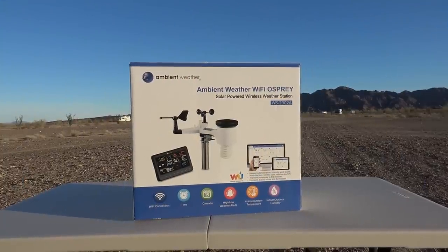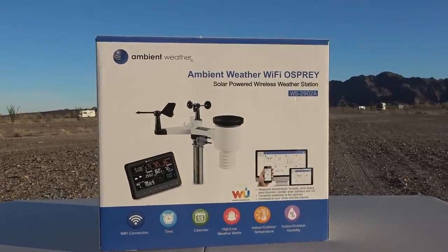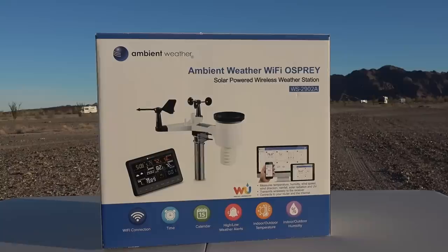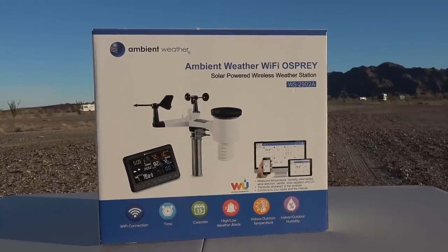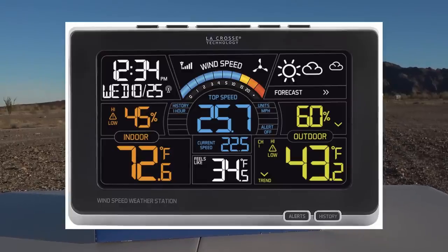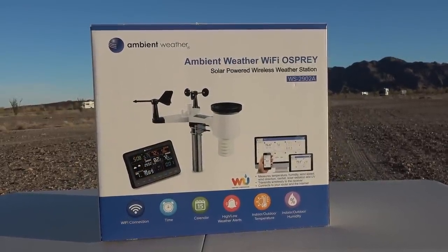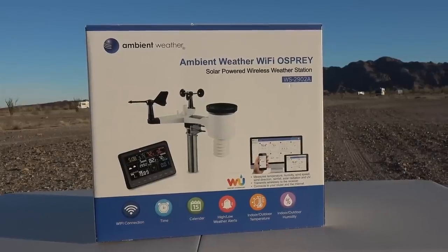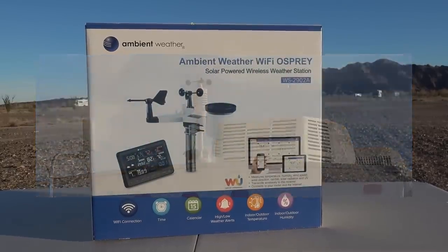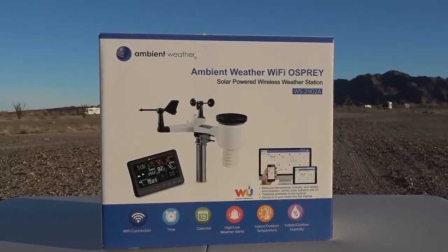Hey everyone, Ray from Love U RV. Today I'm going to install my Christmas present from my lovely wife Anne. This year she got me a new weather station. About two years ago for my birthday she got me a weather station — it was a LaCrosse brand and just okay. We were in Mojave this winter and a super windstorm blew my weather station right off the rig. It smashed on the ground, so she felt sorry for me and got me a new one — although she really likes it too.